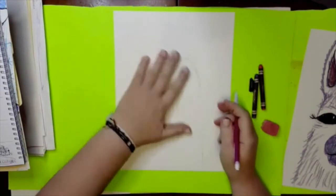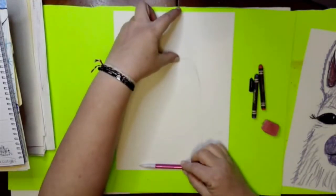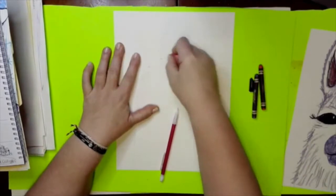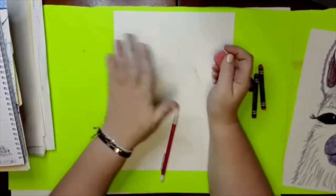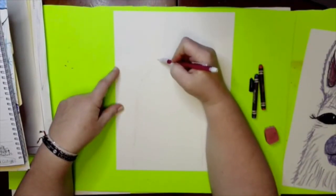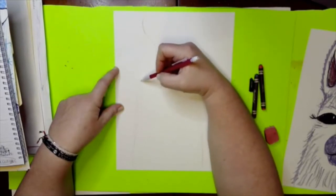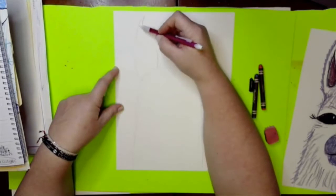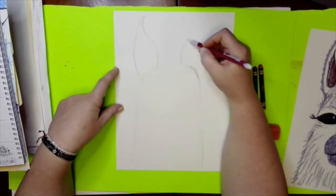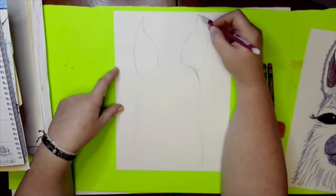Don't worry too much about the shape — we are about this much llama and about this much of my paper. I might even make it a little lower because we need room for the ears; the ears are really tall. Now we're going to go ahead and put those ears in — they kind of come in and then back out, and on the outside they come out and then come to a rounded point. Same thing on the other side.